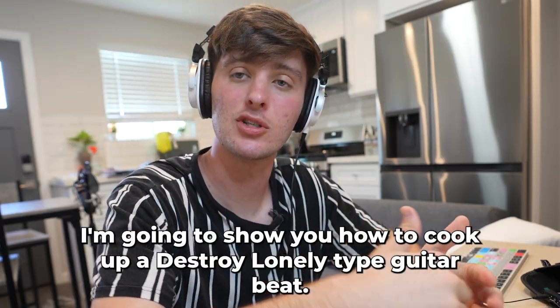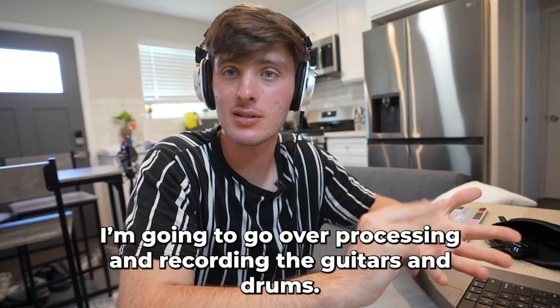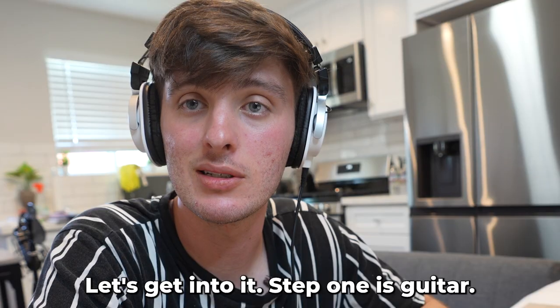Yo, it's your boy JNames. We're in the kitchen today. I'm going to show you how to cook up a Destroy Lonely type guitar beat. I'm going to go over processing, recording the guitars and drums. Let's get into it.